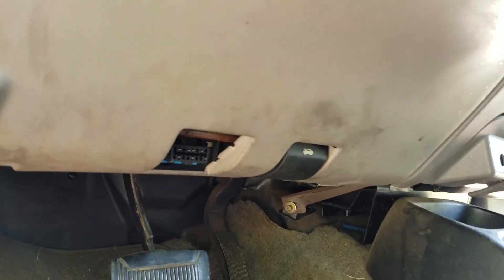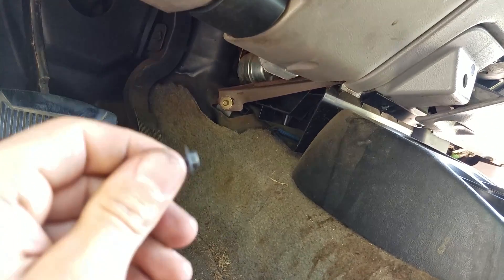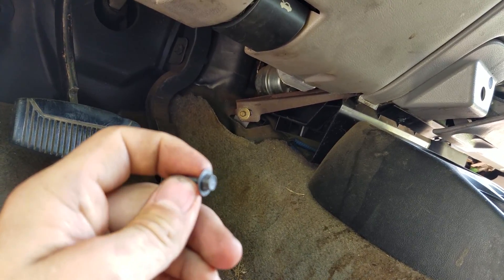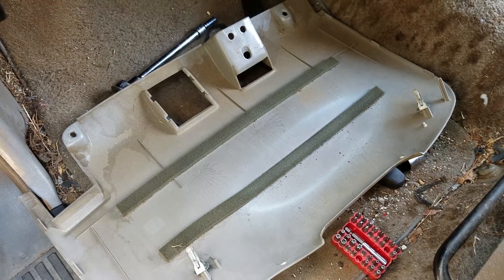There's a screw here and a screw there — those are seven millimeter screws. Once you get all those out, pull down and push up and it'll slide off.